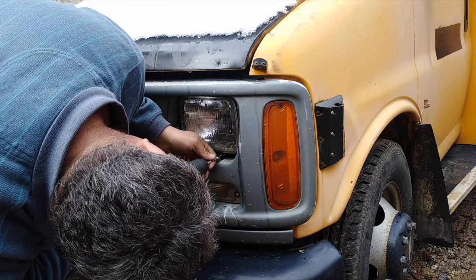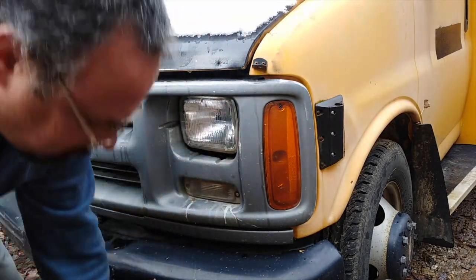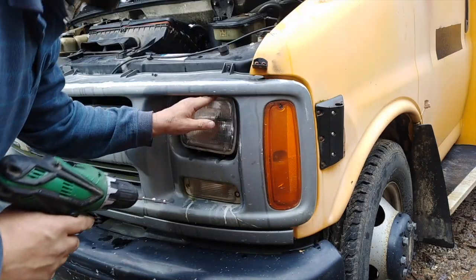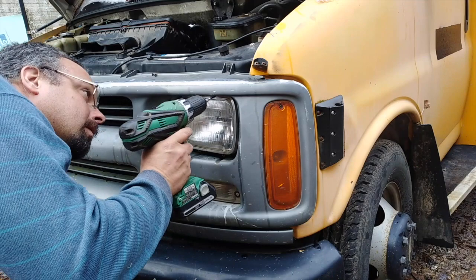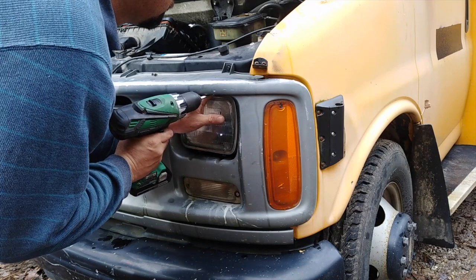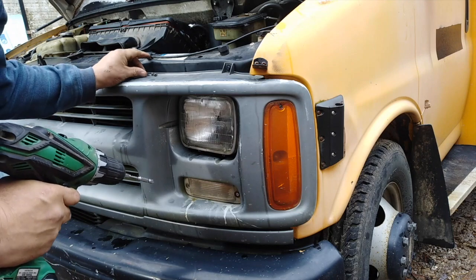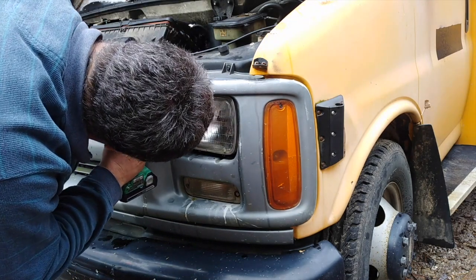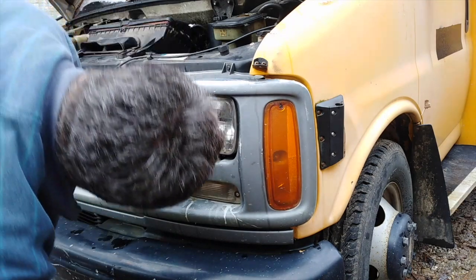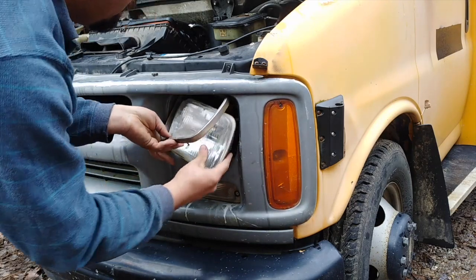I also went ahead and changed out my headlights. There were four screws holding these headlights in with a stainless steel ring around them. I took three of them out — I was thinking I could have just done the bottom two and folded it up, but I couldn't really get to the fourth one. So I finally gave up and just folded the whole thing out. The headlight came right out with no problem.